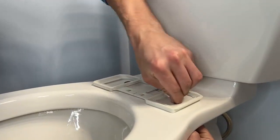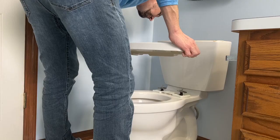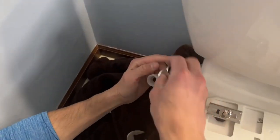Then install the accessories as shown in the diagram in your manual. It'll go: anchoring rubber, mounting base, steel disc, gasket, and then the screws. You'll want to make sure that the connection area is all free of water.